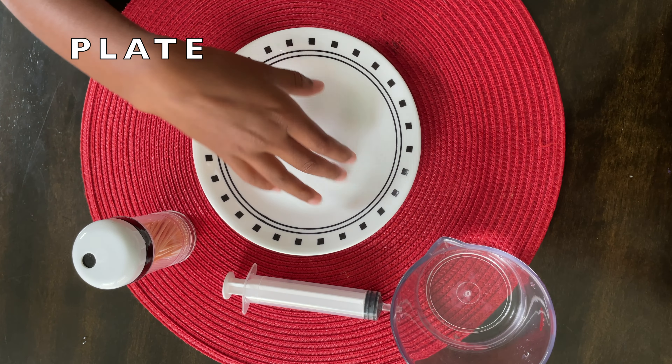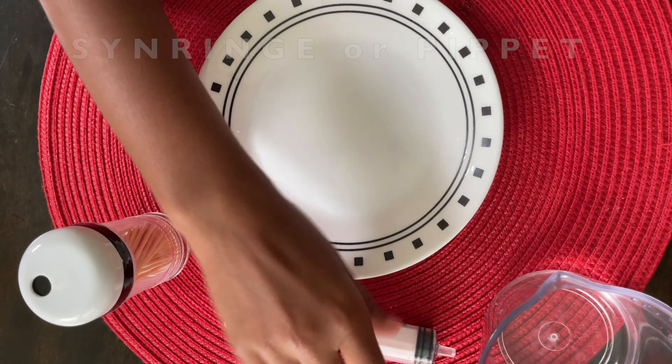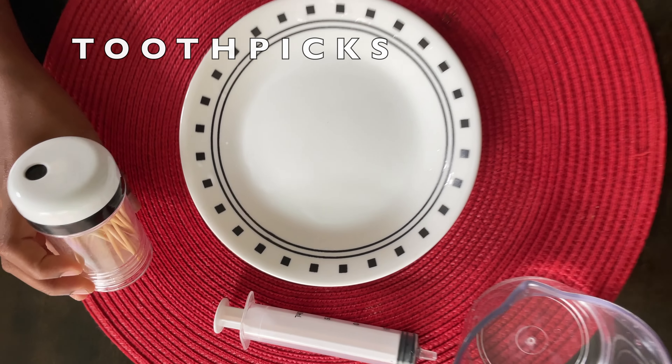Hey guys, welcome back. Today we're going to be doing toothpick stars and the only things you need for this are a plate, water, a syringe, and toothpicks.